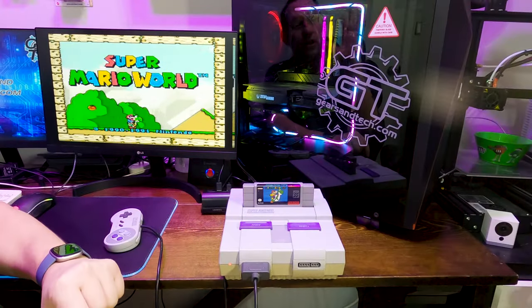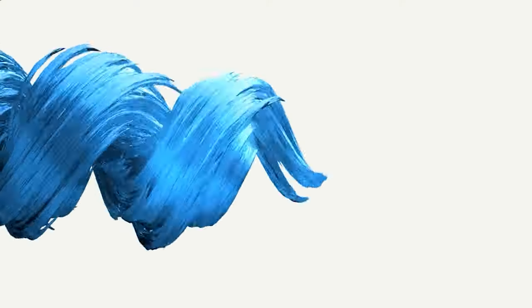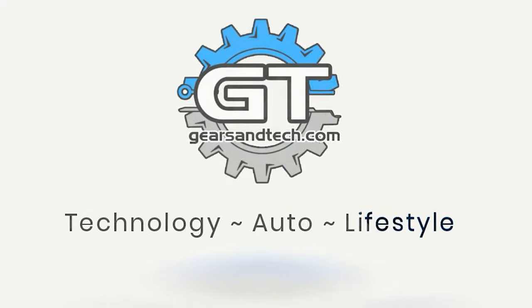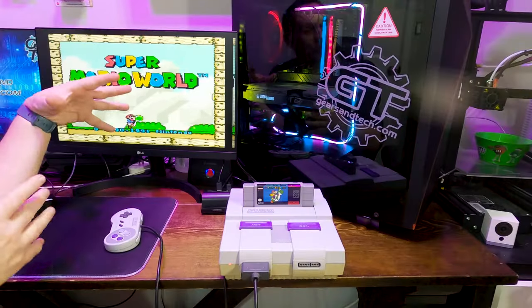What is the best way to connect up your retro game system to an HDMI new panel display? We're going to cover that in this video. Hello and welcome back to Gears in Tech. So today we're talking about retro gaming.